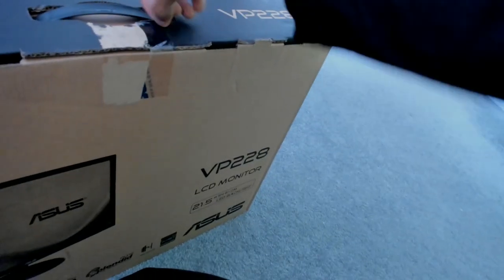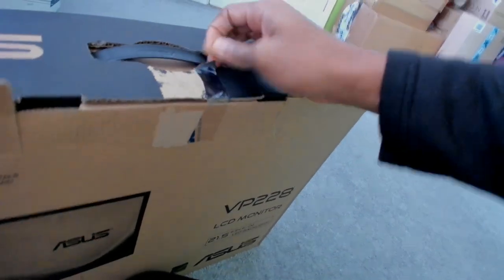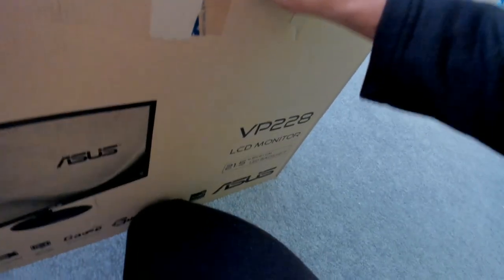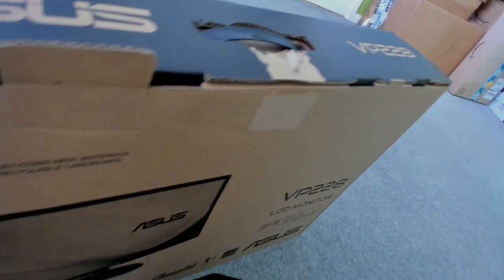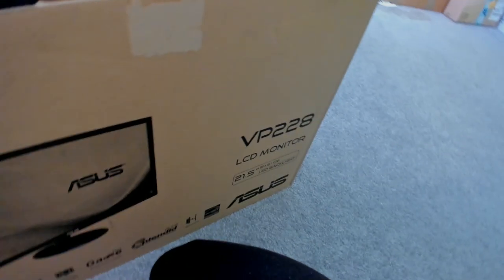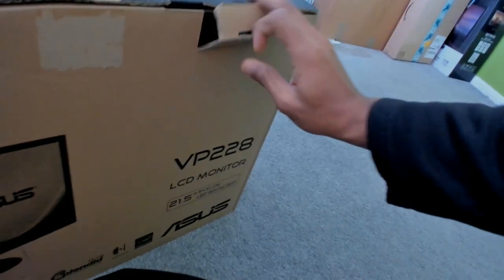Trying my best not to damage the box too much just in case, for future use. Just gotta get this last bit of tape — there we go. I mean I've already damaged the box a bit but it's not too bad. Okay, cool.